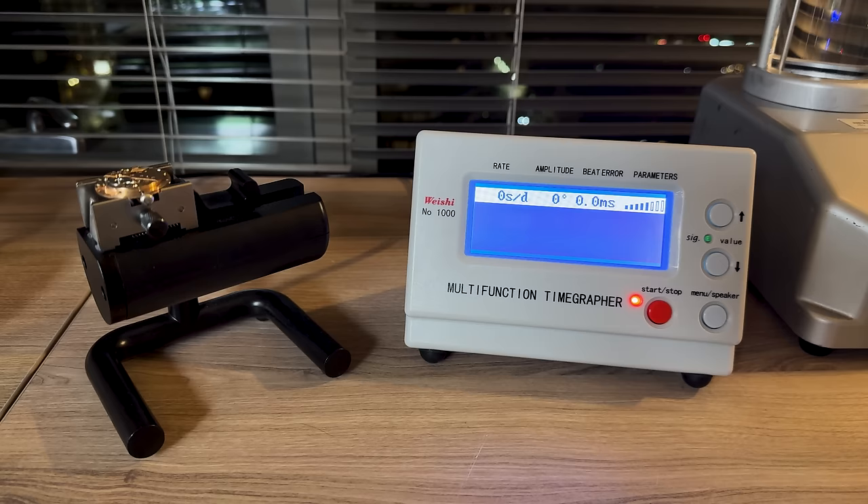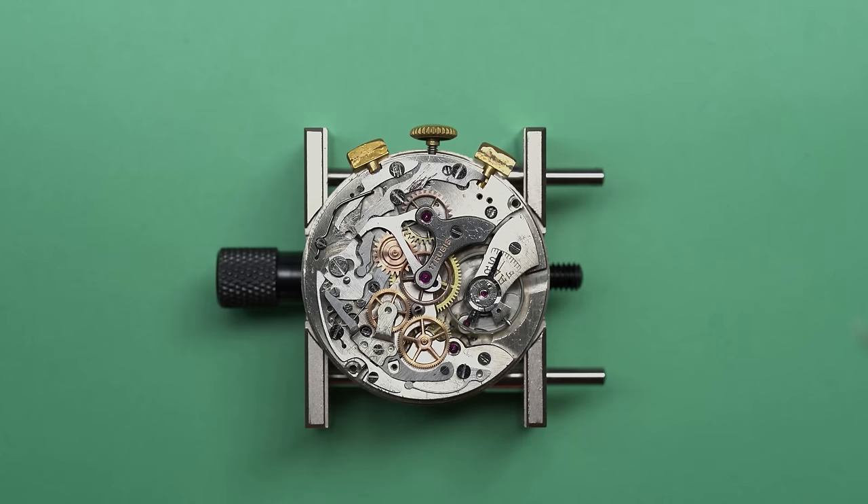Let's take a quick look on the timegrapher and see how it's doing after some tweaking of regulation. Four seconds — a little bit low on amplitude, but pretty good timing. This actually isn't too bad; I'm pretty happy with it.